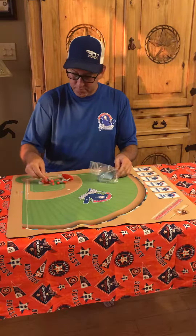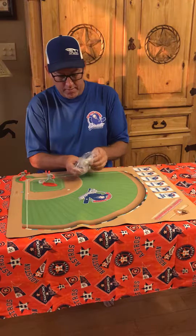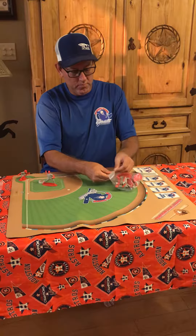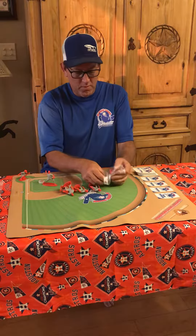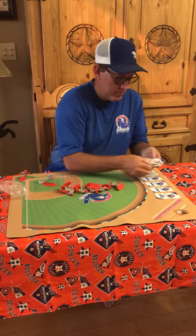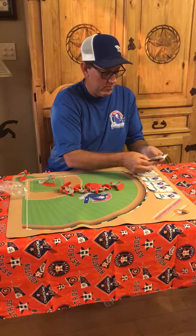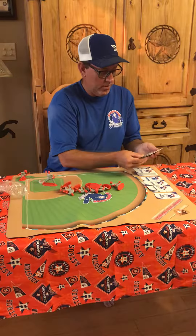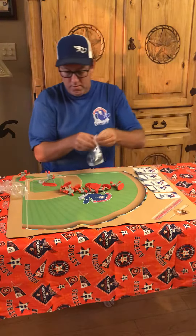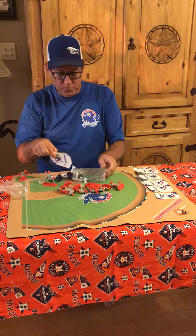Here we have the pitcher and catcher, the ball and the hitting cards, all the position players, base running, throwing, fielding and position cards, and the offense.